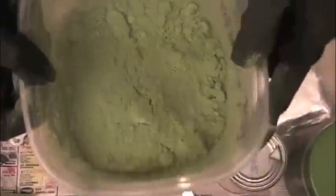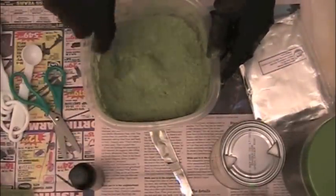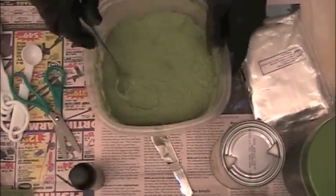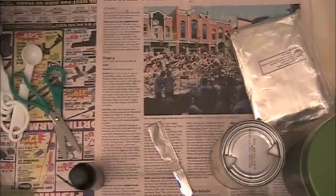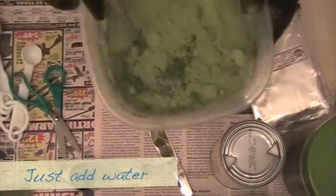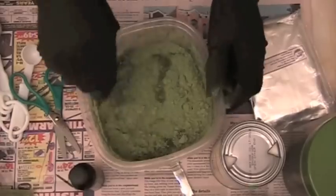The henna starts out as a green powder, and I just want to get some of the lumps out — this is what it looks like. I'm gonna add some water now from the faucet, so just start mixing it up with water.